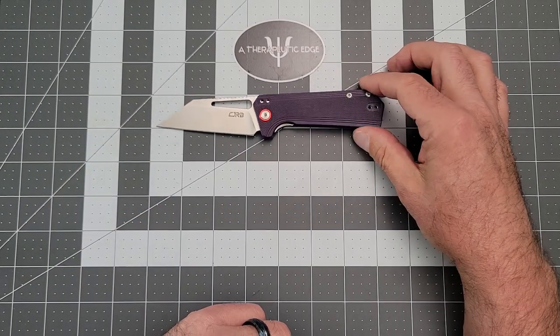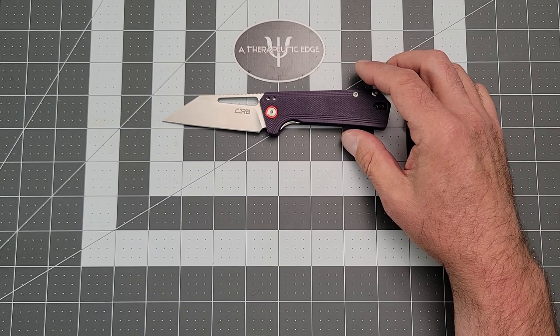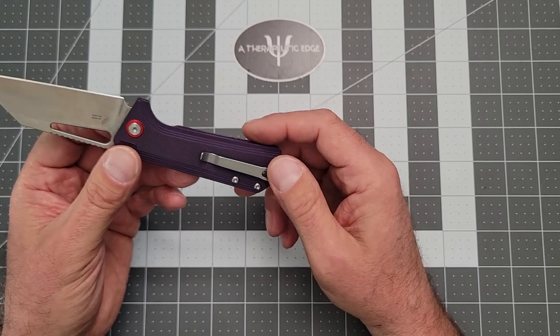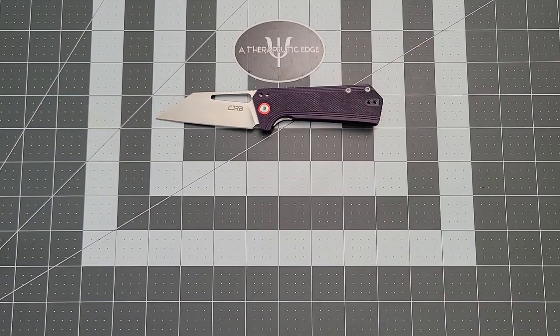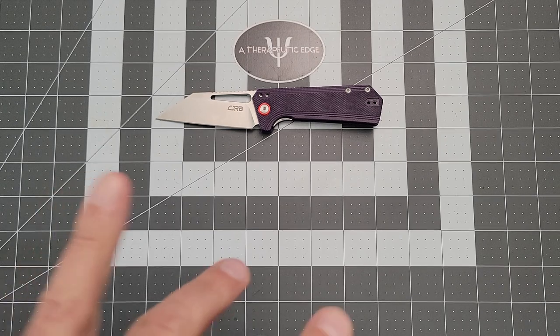So there you have it — this is the CJRB, which is an Artisan company, Ruffian, designed by Dirk Pinkerton. It comes in their AR RPM-9 powdered metallurgy steel, which is the only budget powdered metallurgy steel on the market. It has nice G10 scales, good steel liners, and a deep-carry pocket clip that is left, right, and up-and-down carry — fantastic for a knife at this price range. Comes in at 50 bucks, and I think it's worth your attention. They come in a bunch of different colors too. CJRB has hit another home run as far as I'm concerned. Thank you so much for watching — I hope you've enjoyed this look at the Ruffian, and I know Women Carry Knives loves owning it. I hope you guys are having a great day — we'll see you next time. Thanks for watching.